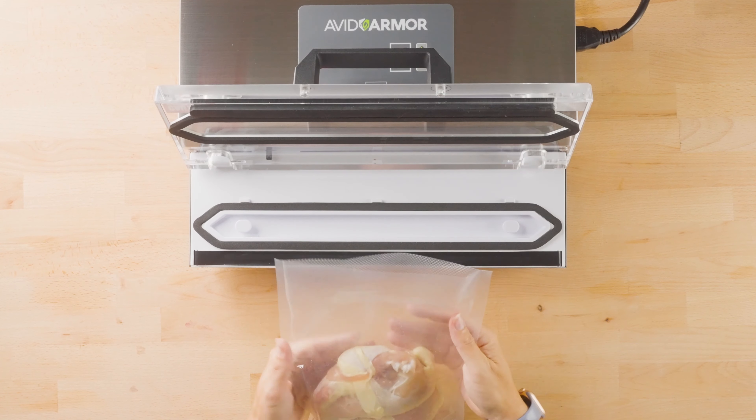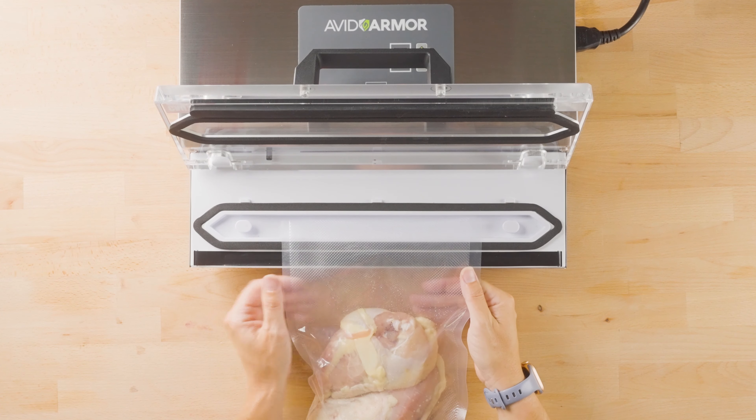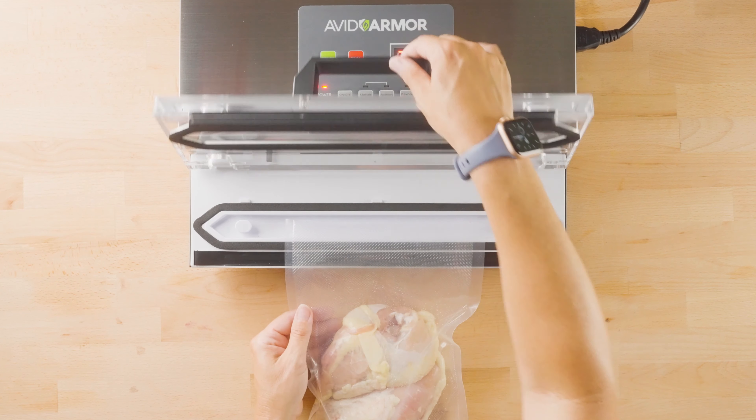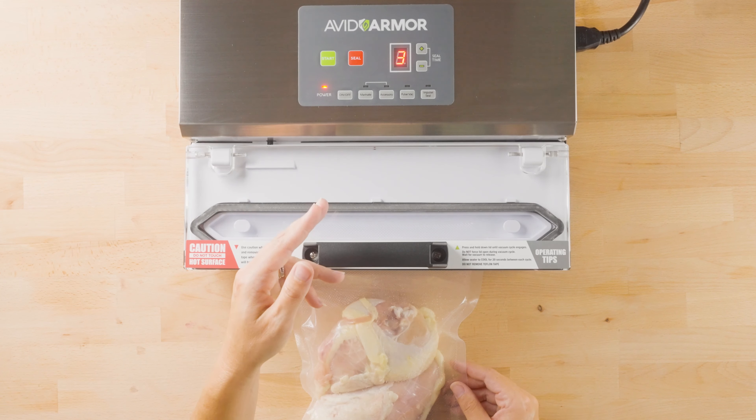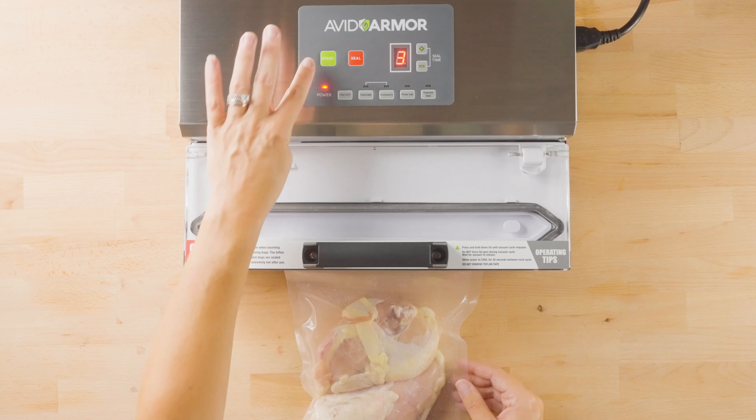Once you have the bag cleaned, go ahead and place it over the seal bar and close the lid. We're going to press the auto vacuum seal button, which is the start button.